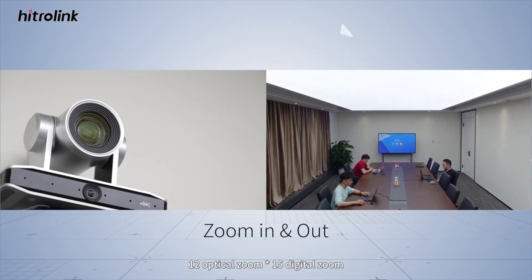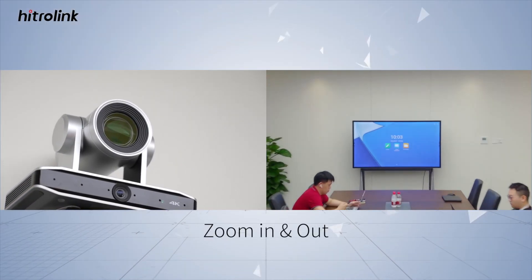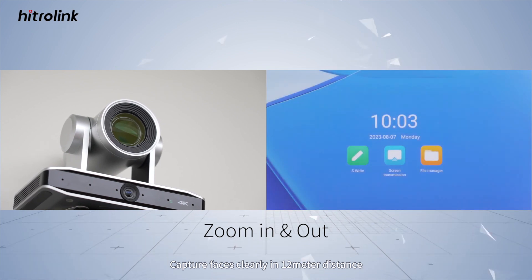12x optical zoom and 15x digital zoom allow the camera to capture faces clearly at up to 12 meters distance.